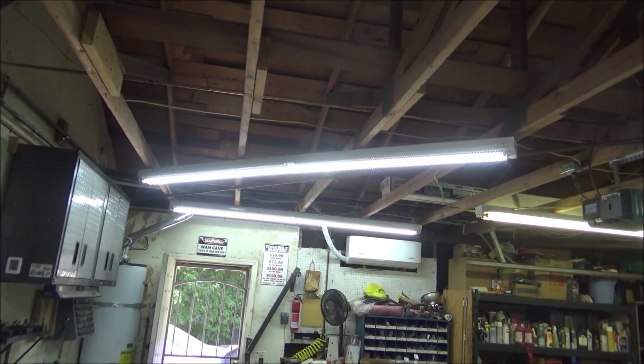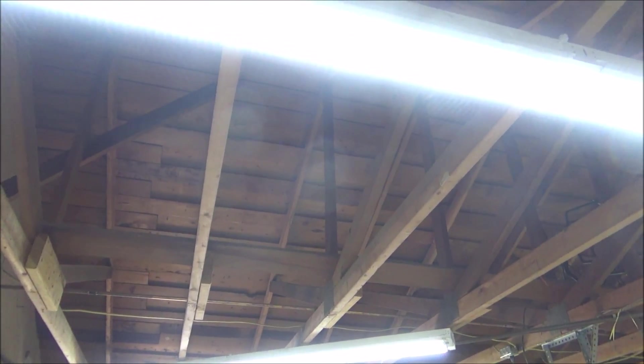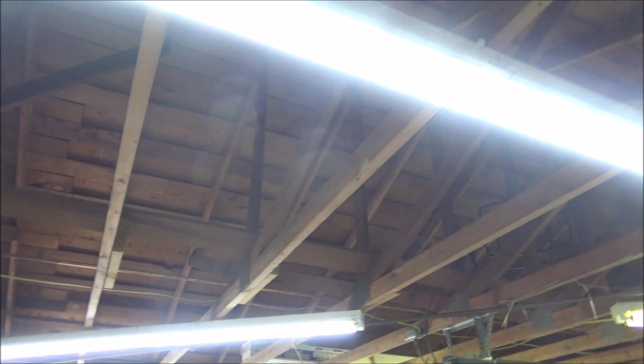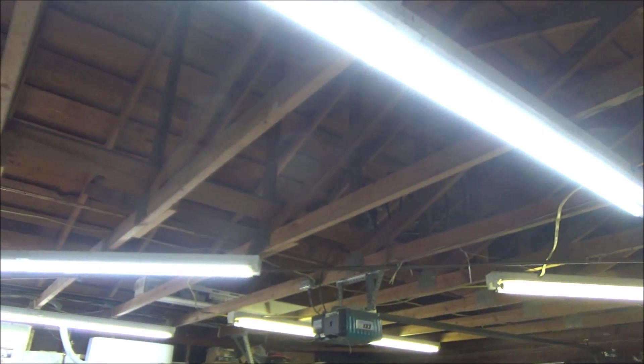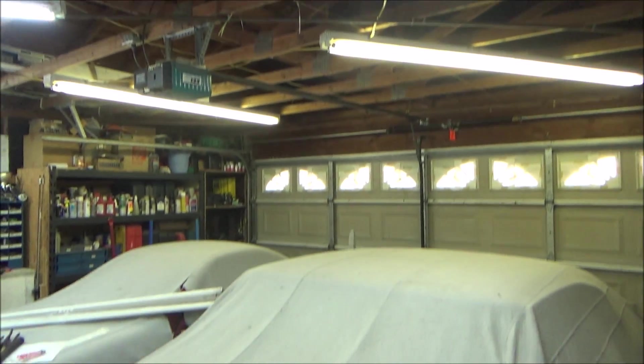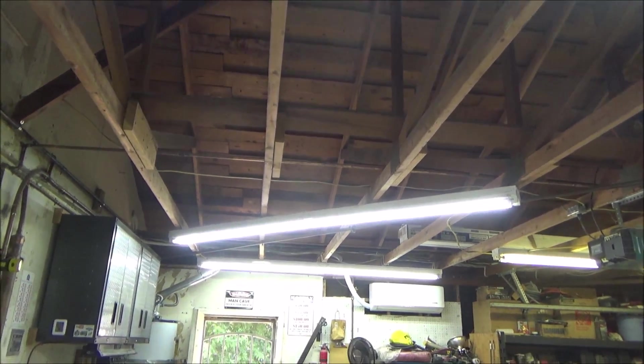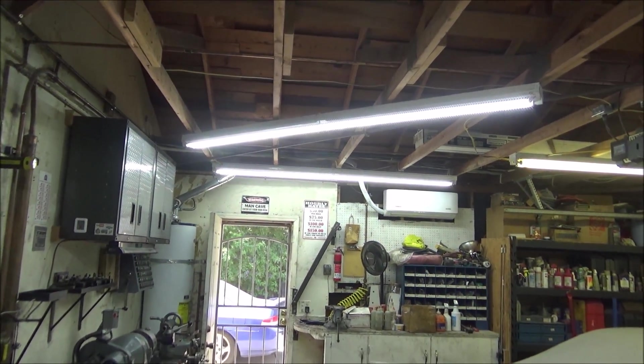On camera you probably won't notice the big huge difference, but it makes one hell of a difference. It was well worth spending the money to buy these LED bulbs, which I think are only about $14 a piece. I've got three of them done. I've got to move the two cars out to do the other two.